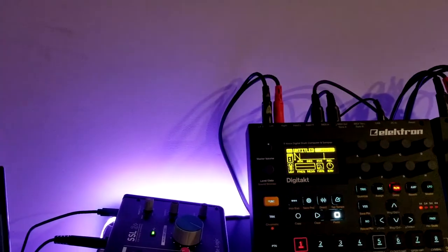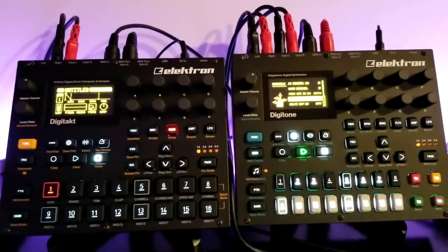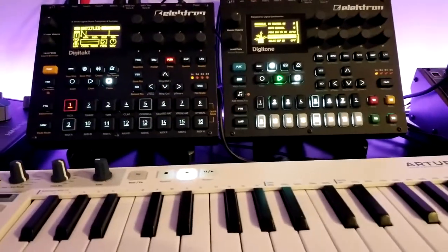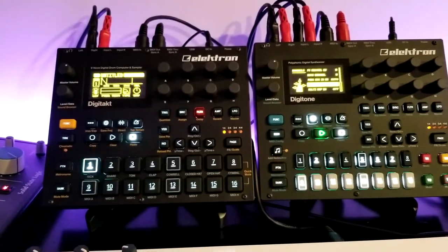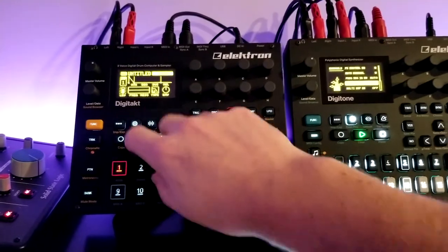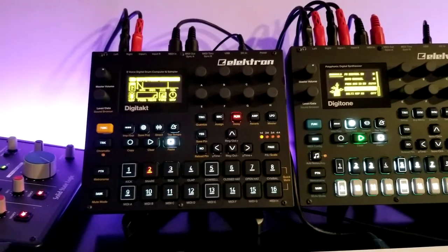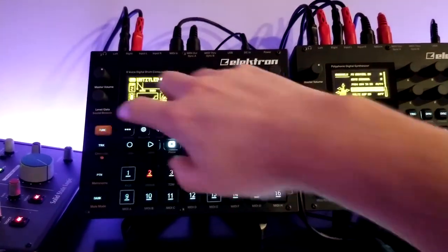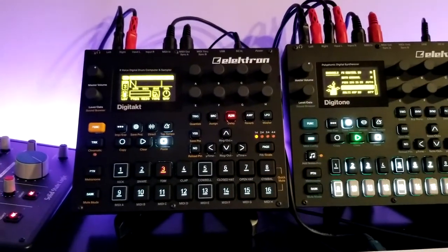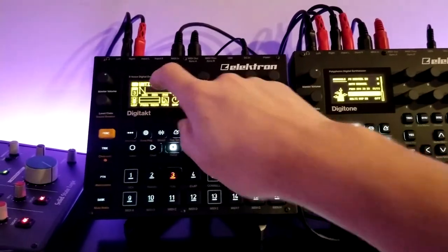So how does the KeyStep work on both devices? Remember, I have the KeyStep set to channel 10, which allows me to play the auto channel — which is set on the DigiTact. If I change it to part two, or part three, it's just going to play whatever is on the DigiTact screen. Channel 10 plays whatever track is currently on screen.